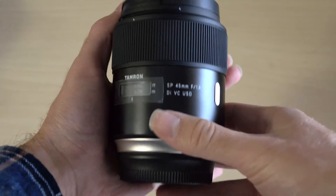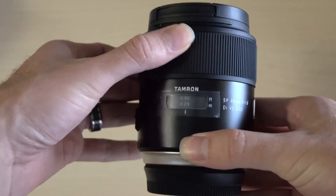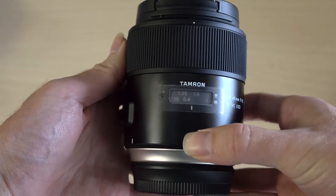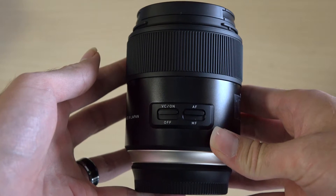This is Chris from Allen's Camera, and today we're talking about the Tamron 45mm f1.8. The Tamron is a well-built lens. The focus ring moves very smoothly. On the side there are two buttons, one for vibration control and AF.